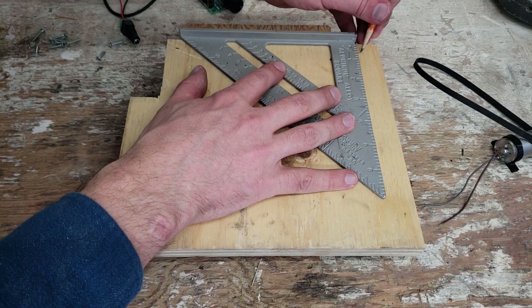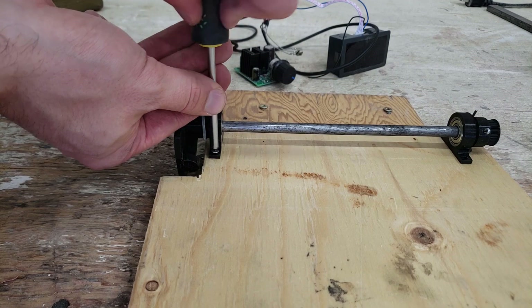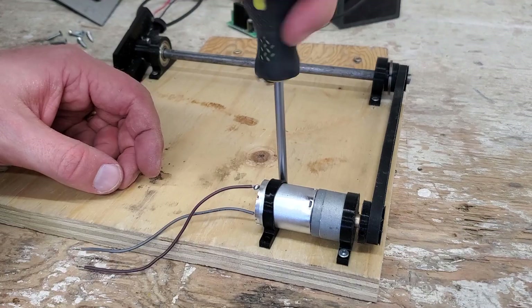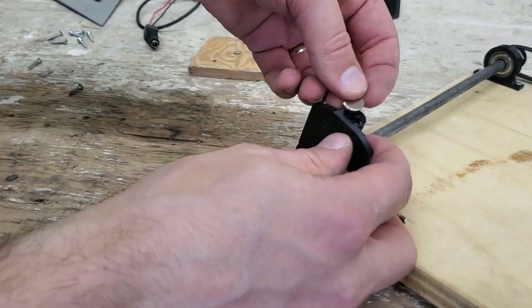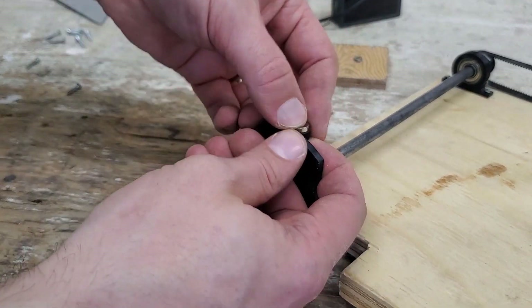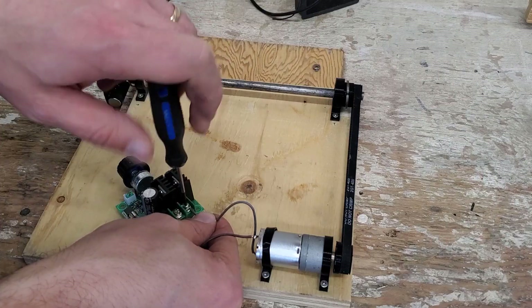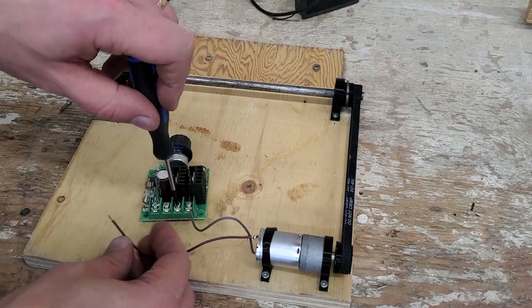Now just marking where I want the brackets to go, screwing everything down, and screwing the motor down. Now placing the magnet — I'm using a neodymium magnet, about 12mm by 3mm — and wiring in the power.